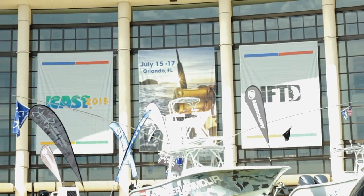Hi, I'm Captain Frank Crescitelli. Here we are at iCast 2015 at the Cortland booth. We're fooling around with some C16, just figuring out what kind of applications we have for this really cool stuff.